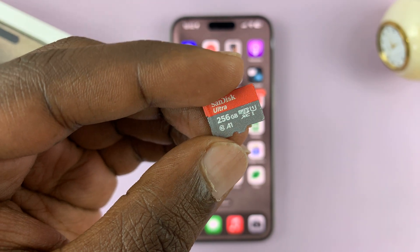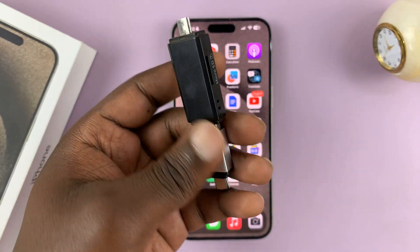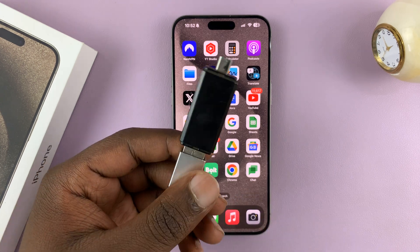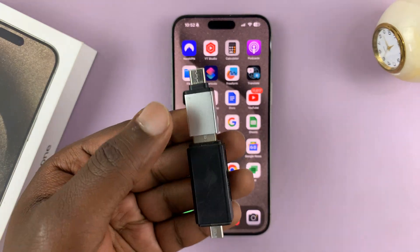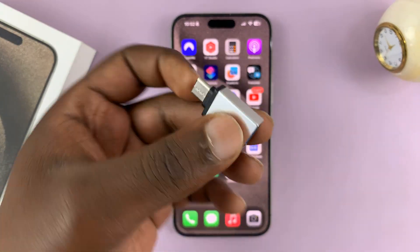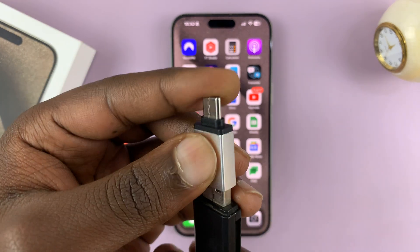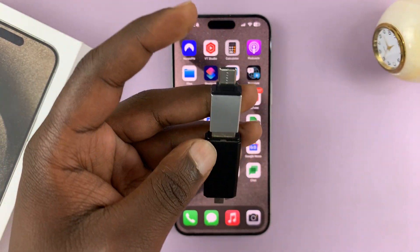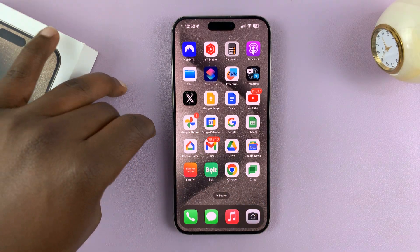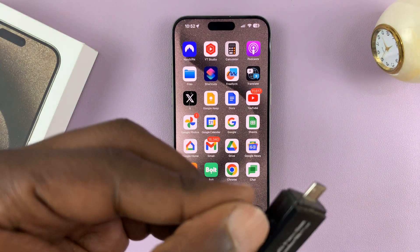This is a 256 gig microSD and I'll need a card reader for this. If you have a good card reader with a USB-C connector you can connect it directly into the iPhone. If not, you also need an adapter — USB type-A female on one side and a USB-C connector on the other — connect those two, then insert the microSD card into the card reader and connect the USB-C side into the iPhone.